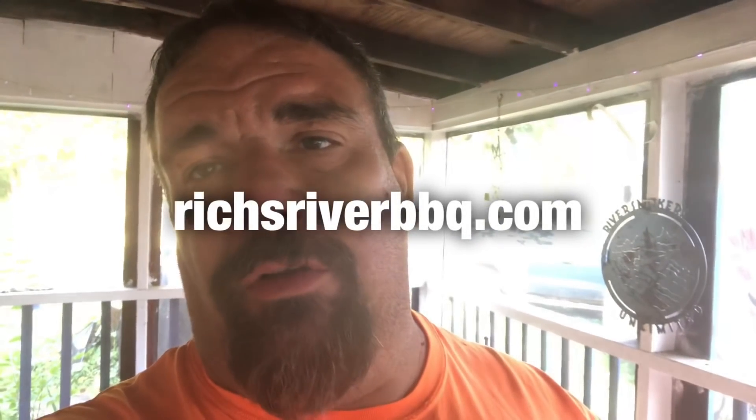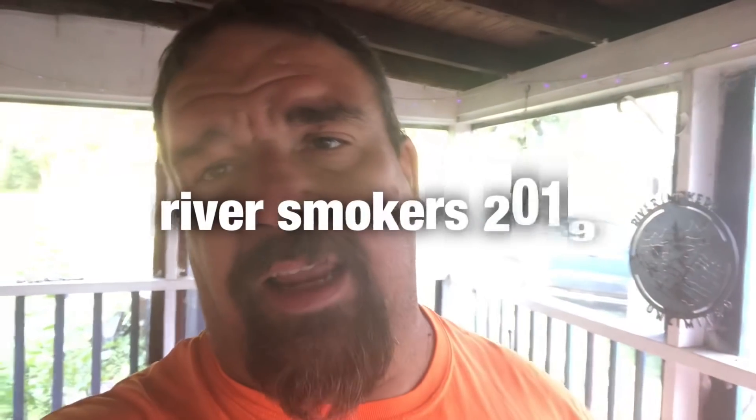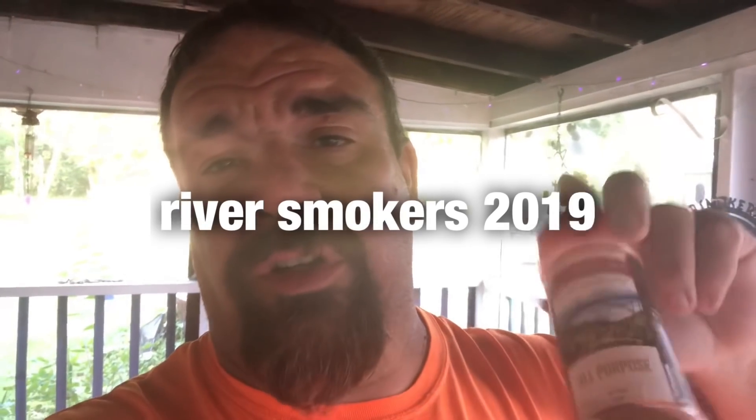Hey guys, while we're waiting for that tri-tip to finish up and hit 140-145, just want to let y'all know that Rich's River Dirt has got 10% off on my website at richesriverbbq.com. The promo code is RIVER SMOKERS 2019 — all lowercase — for 10% off your whole purchase. Go get you some Rich's River Dirt at richesriverbbq.com.